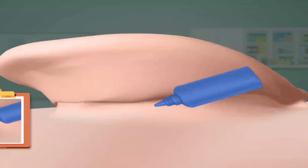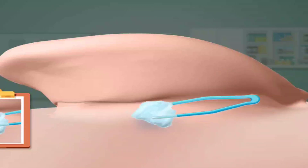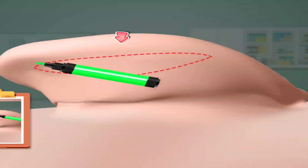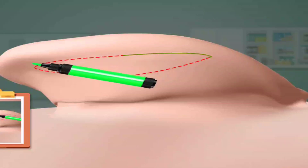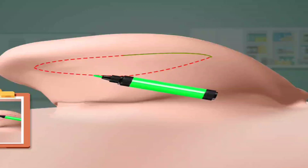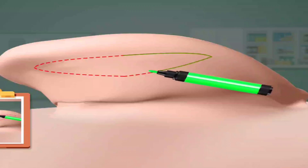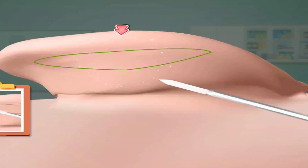Add some drops. Rub it with cotton. Inject with injection. Draw the line.